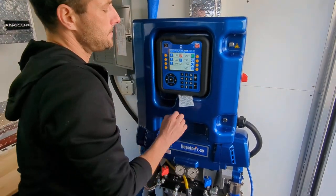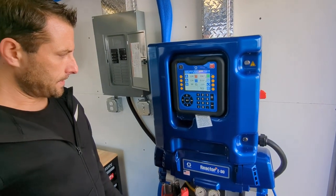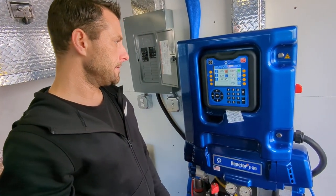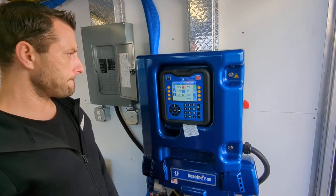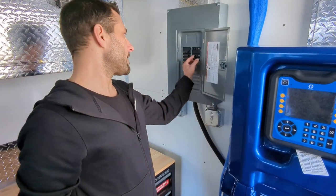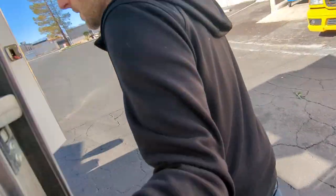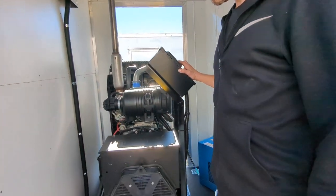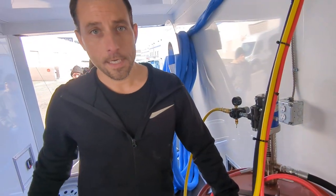Once we're back down to zero again we can go ahead and hit the park button. Once this light turns off the machine is finished parking. Since it's finished parking we can power off the machine at the main power, then we can turn off our breakers and turn off our generator. Remember that you also want to close off your holes on the drums so you don't drive away and have chemical splash. And that's it — thanks.